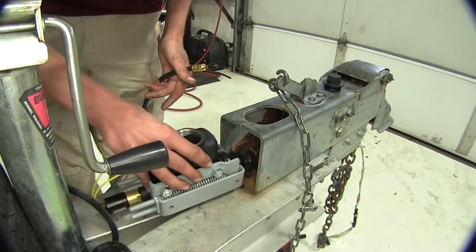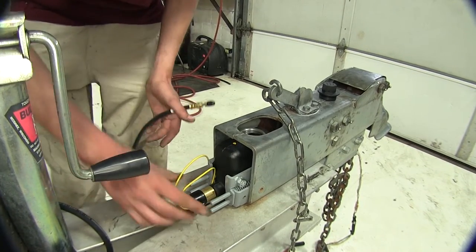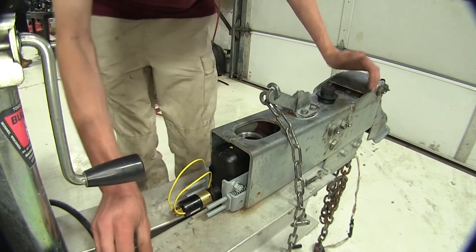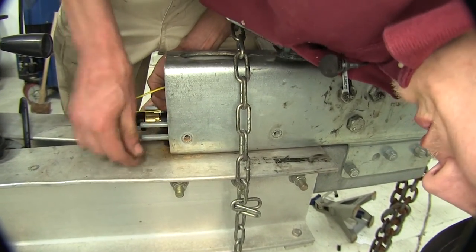We'll just slide it into the tongue of our trailer like so, making sure the pushrod slides into the channel for the tongue. Then we'll grab our bolts — there are two on either side that it bolts to.